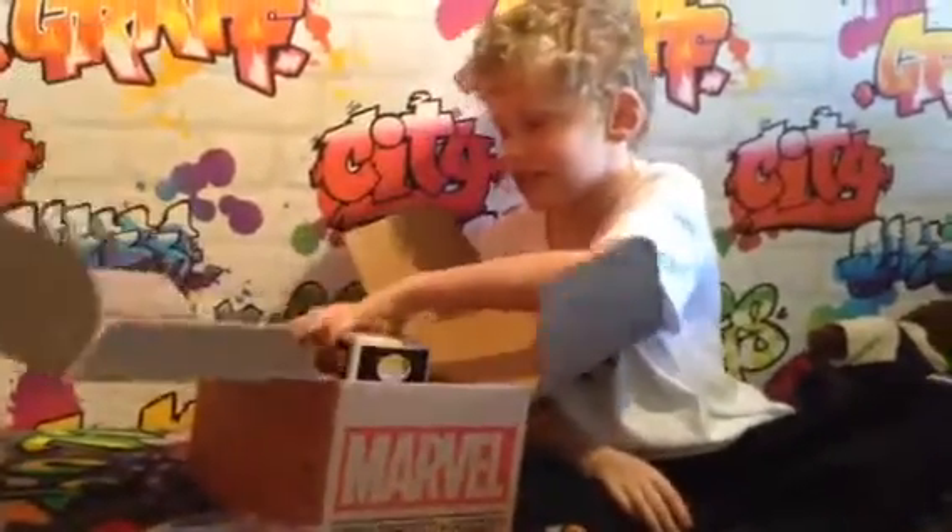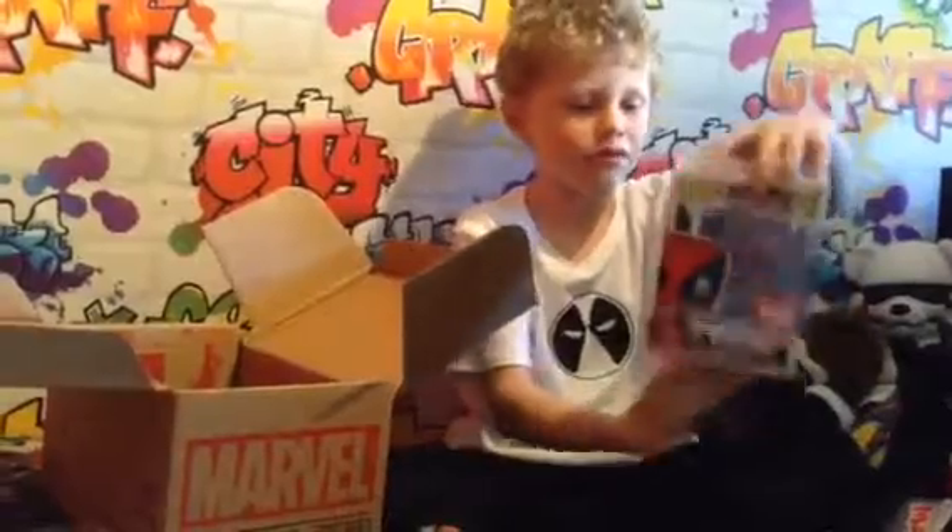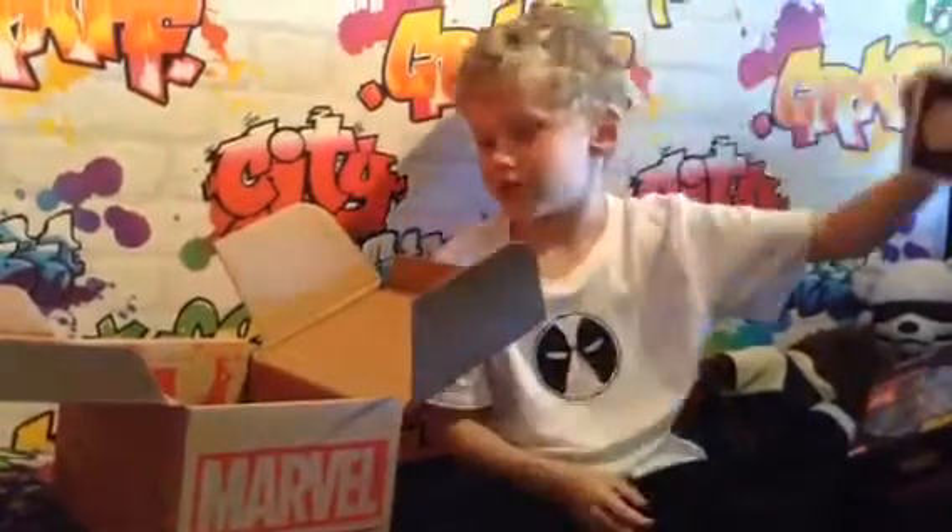And last but not least, we've got an Exclusive Marvel Leaping Deadpool Pop as well.